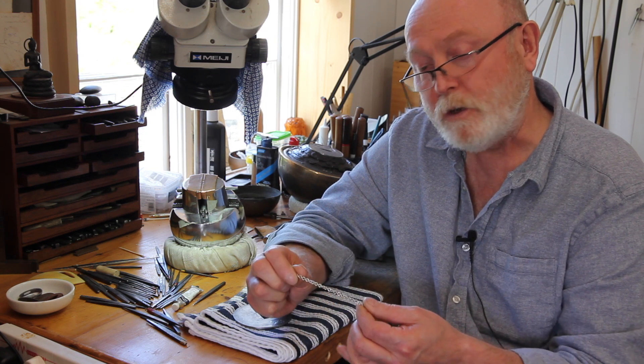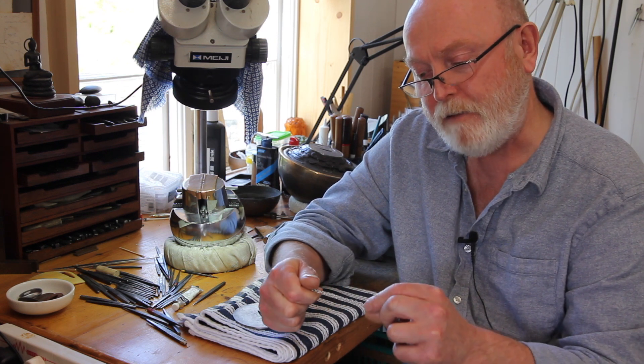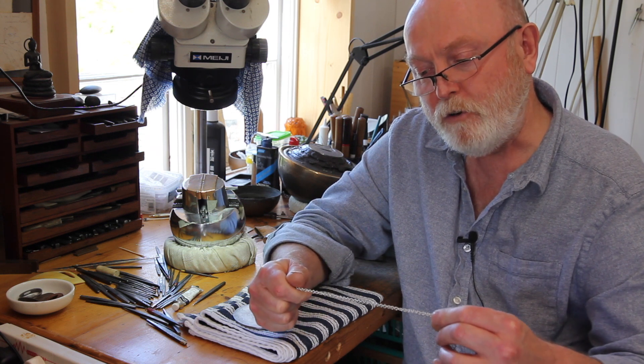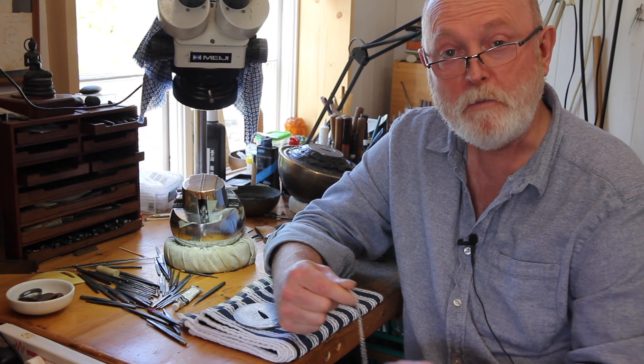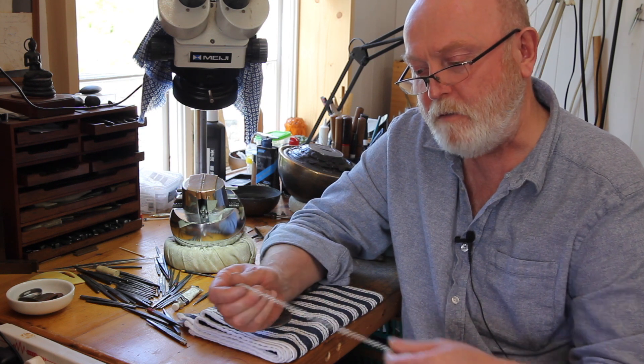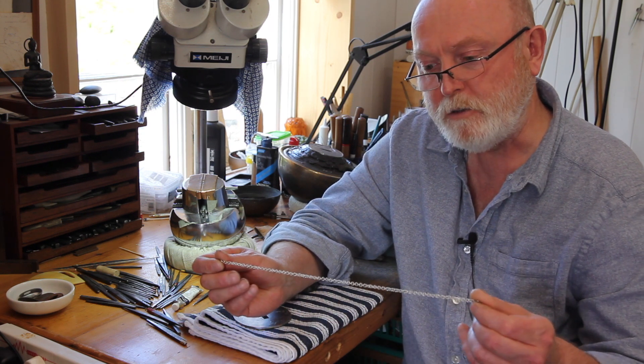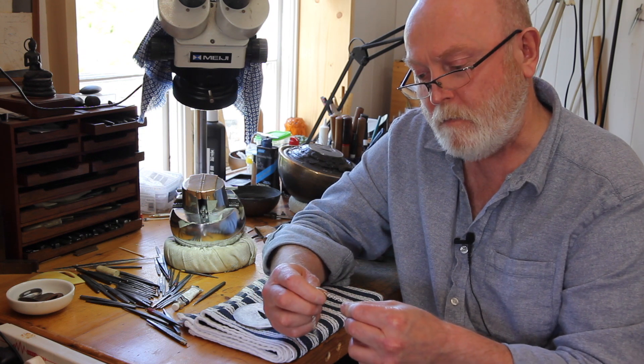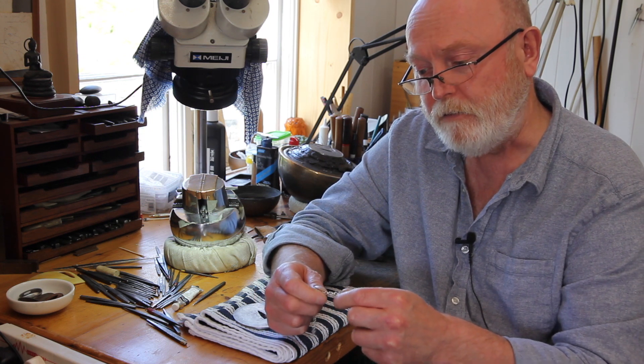And then to turn this into a curb chain — that is to say the links all lie flat — you have to put one end in a vise and twist it. And if your solder joints are not up to it, they'll break. So by the time you've made a 45-centimetre chain, which is what Joel's doing, he will have learned how to solder accurately and effectively.